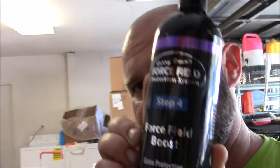Hey guys, Gary Dean, detailsjuice.com. I'm here today to show you how to properly use Force Field Boost. It's not complicated.